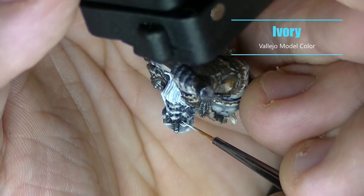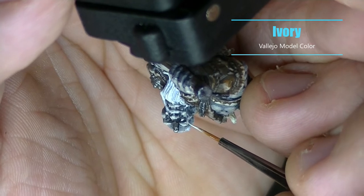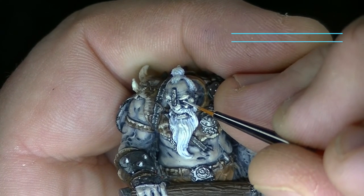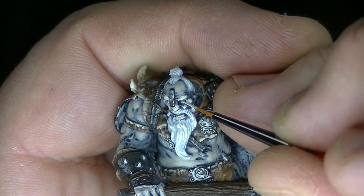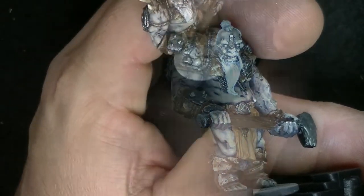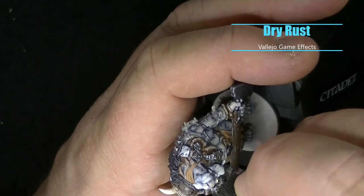Here with an awkward camera angle, just dotting the eyes with some Ivory. Eyes always make me nervous — I'm just not totally comfortable doing them — but I'm pretty happy with how they came out on this model.